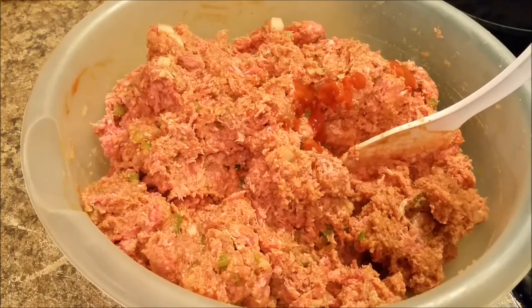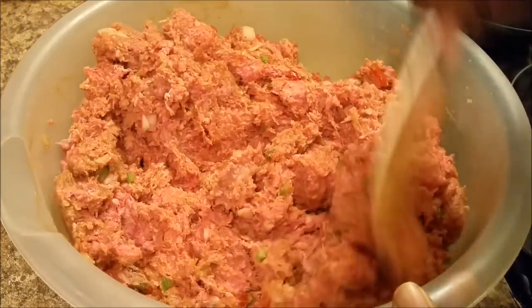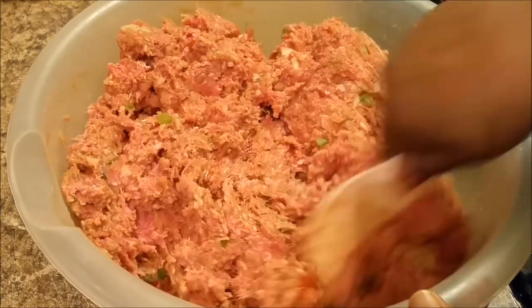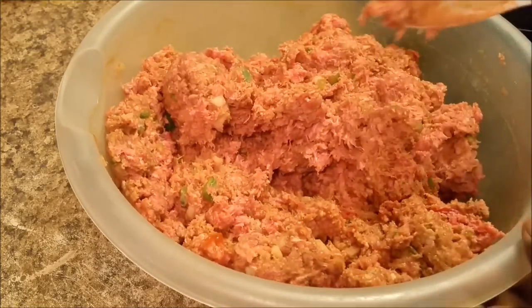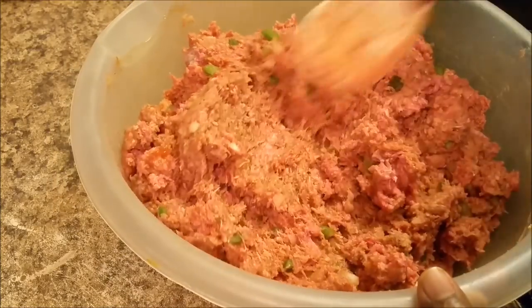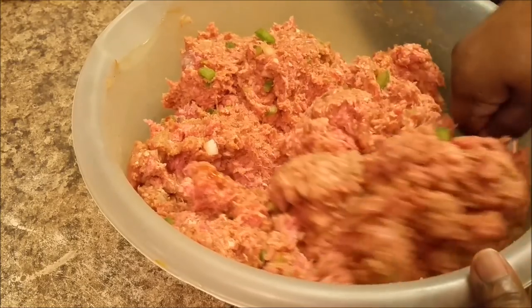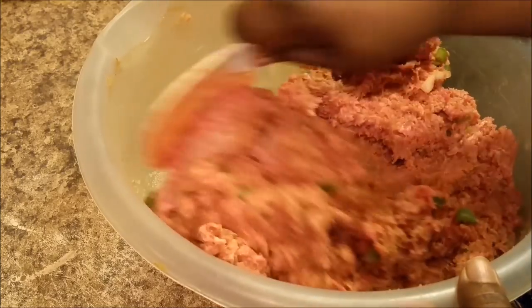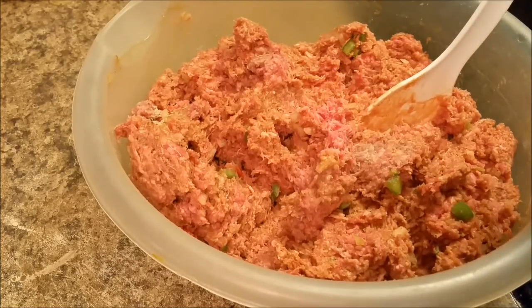And this is the texture that I wanted. Yeah, this is the texture that I want. That's just so simple. While I was going through my sickness, I was thinking about y'all. I was thinking about myself too, and I was thinking about y'all also. I've done stirred all of this up. Now I'm getting ready to shape it, put it in a pan and shape it. I'll be right back.